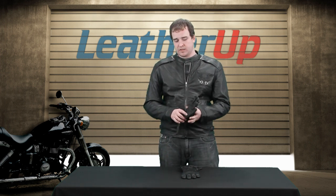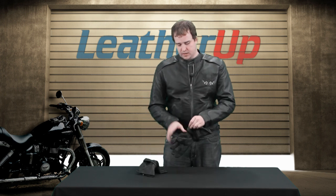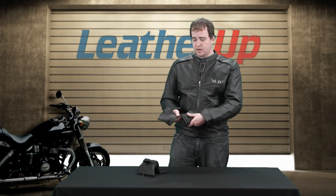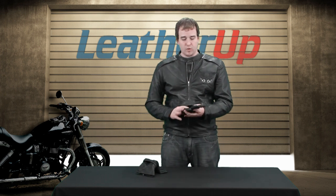The name doesn't tell it all. The coolest thing about this is that while this is a gauntlet style — meaning it goes past your wrist — it also has a little zipper here. This actually comes right off and turns into a short glove. This is great because it means you can wear this in hot weather, cold weather, good weather, bad weather. It's a great little feature and we really like it.